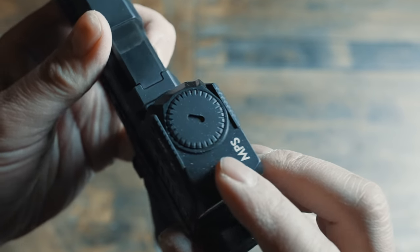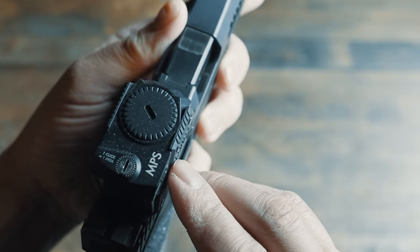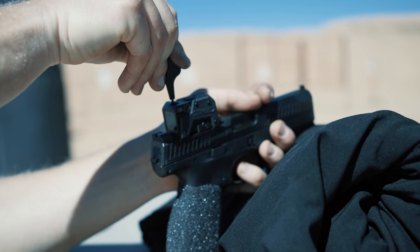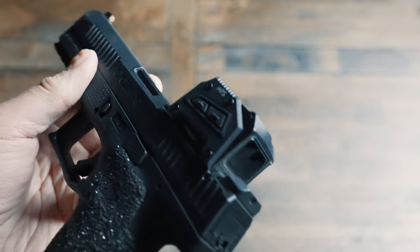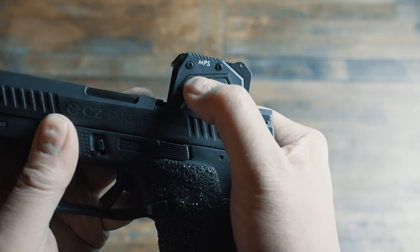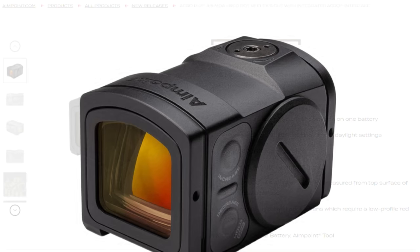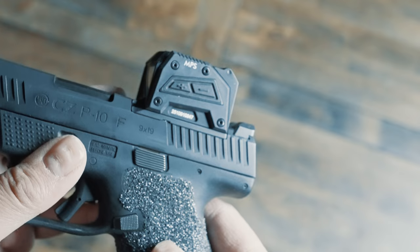I like how the controls are laid out, especially with the top-mounted battery cover — it's easy to access and big enough to open with a coin. On the back, you have adjustment knobs that offer positive feedback, so you can actually feel the clicks when zeroing. The side brightness buttons also feel clicky and register your input, although they're a little bit small. And it's kind of a funky design — these trapezoid angles are unique, like Steiner looked at the Aimpoint and decided to go all angles instead of curves.